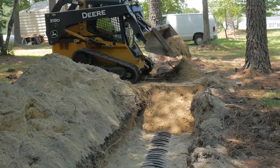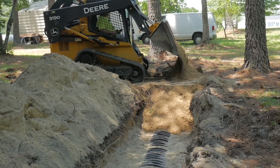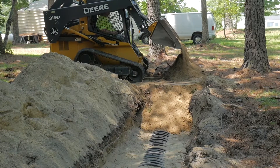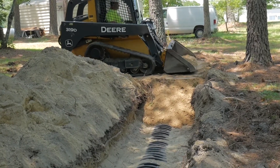In shallow cover applications with a minimum of 6 inches of cover, construct a mound or ramp of soil over the trench at a minimum height of 12 inches in the area of travel. Once across, backblade to specified cover.